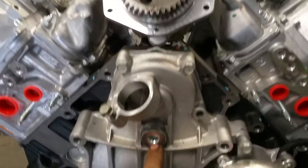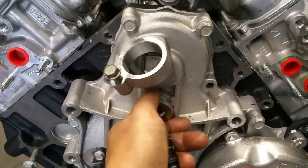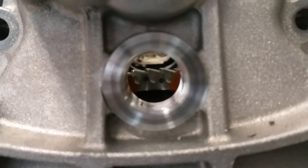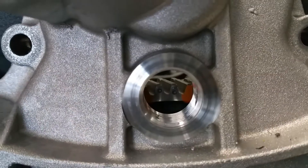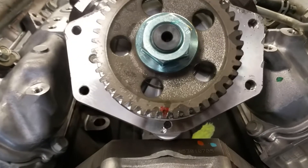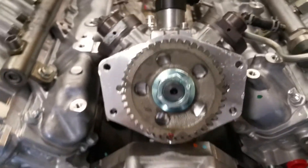First of all, there is your inspection plate right there on the very front. Remove that, and inside you're going to see two dots. You'll see the two dots right there, and those two dots need to make sure that they line up with the single dot in your injection pump. This is the CP4 injection pump out of a Duramax.